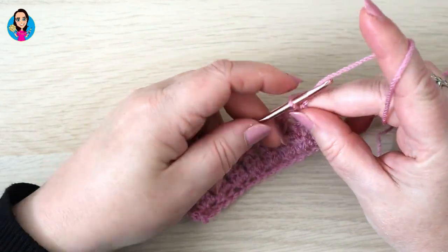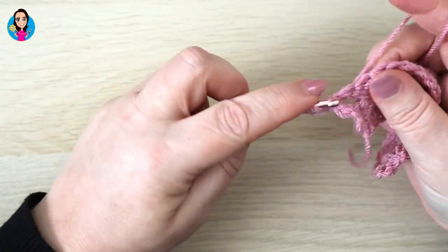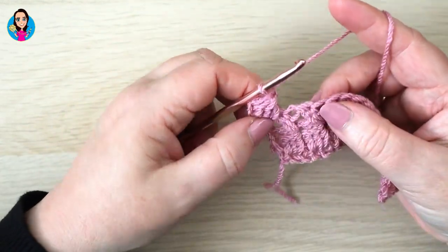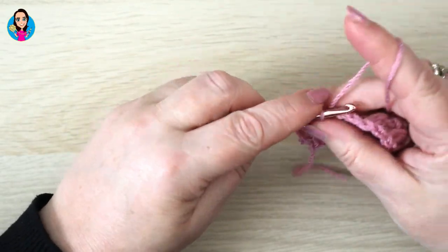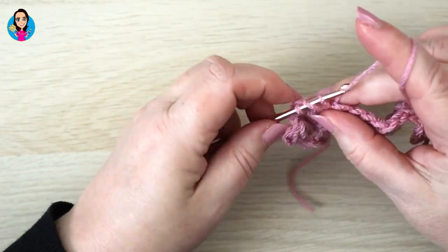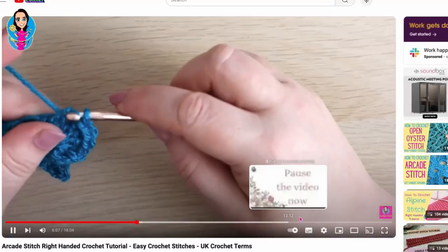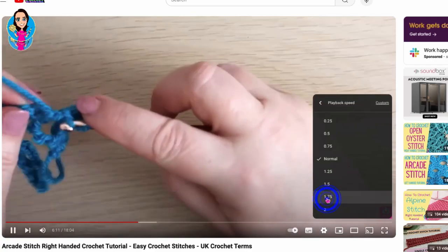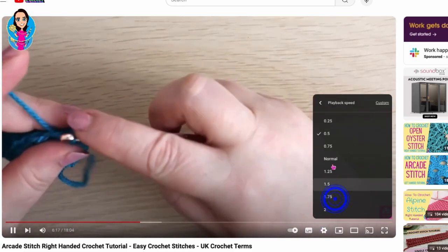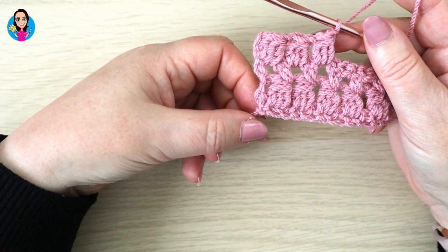From now on we're just repeating rows two and three. Chain two, turn your work, and work a treble cluster in that very first space, chain one, then work a treble cluster into the next chain space, chain one, and work that all the way down the row as we did for row two. If you need to see anything again you can rewind the video, or you can slow the video down using the speed feature to help you with the stitch.